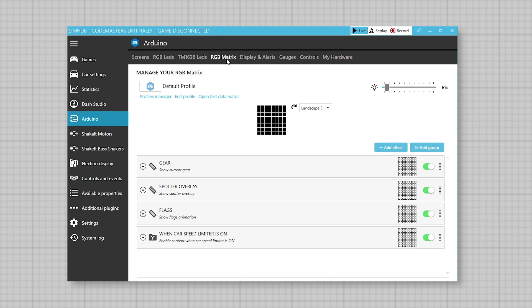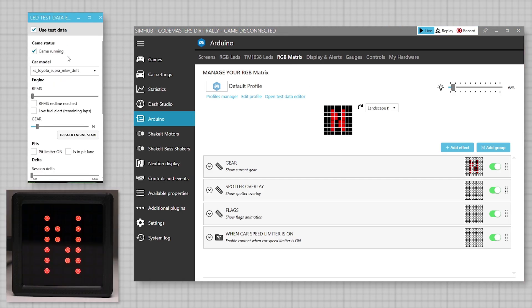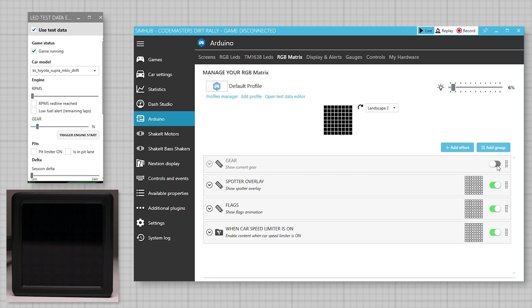At the top select 'RGB Matrix'. Next open the test data editor. The display will now show test data that we can turn on and off during the setup. Depending on how and where the device is installed, we can rotate the screen if required. Next make sure the features we are using are all active and enabled.